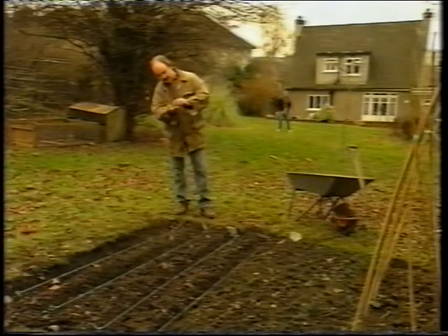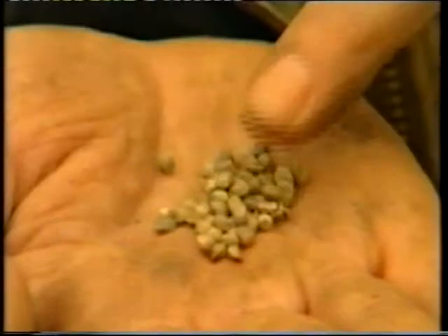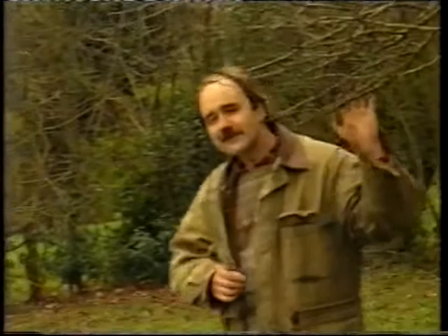Cannabis Sativa is a herb. It flowers in the late summer and the flowers produce these tiny brown seeds. There they are. It's a wily plant, this.